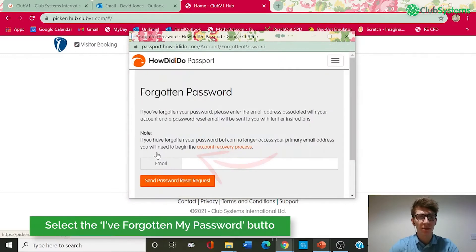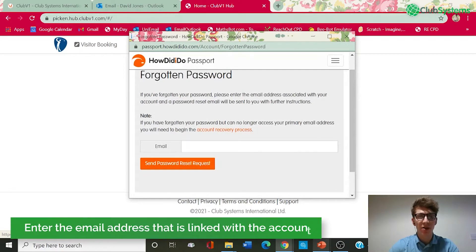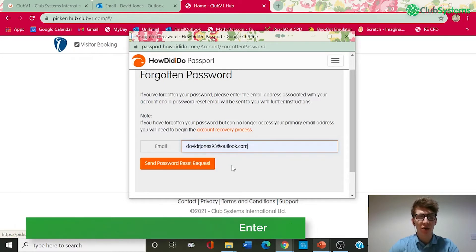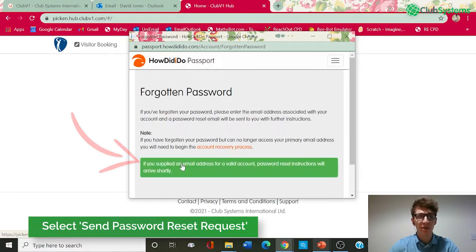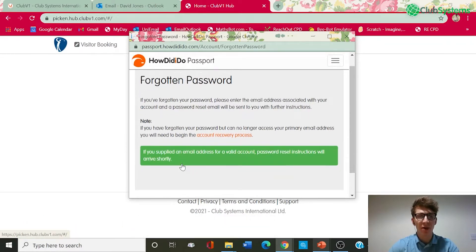If we click this, that will take you through to enter your email address that is linked with the account. So in this case mine is davidrjones93@outlook.com, and once entered I can then hit the 'Send Password Reset Request' button and that will send a recovery email to my account with instructions to reset.